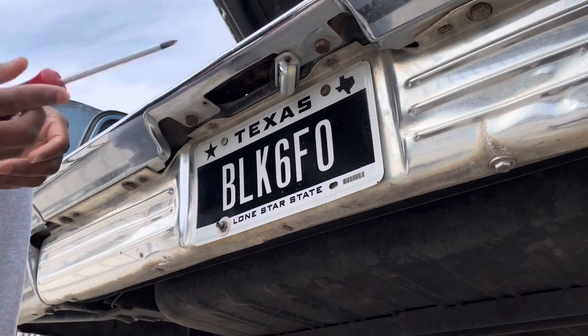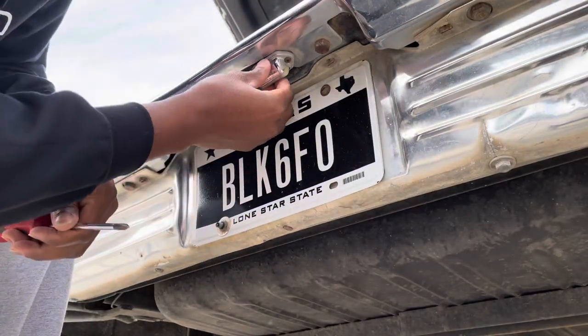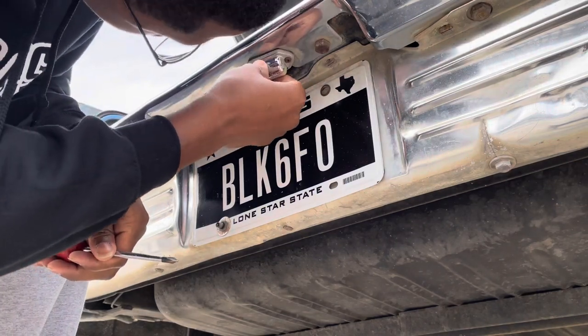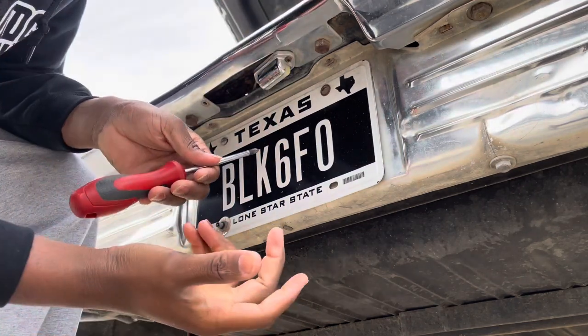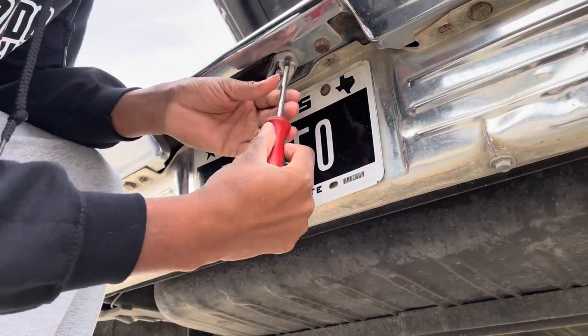With a Phillips screwdriver, this is where the lights sit for the license plate. Mine isn't even stable — this is probably from the first owner. I don't know if it's supposed to be like that, but I'm going ahead and loosening it.